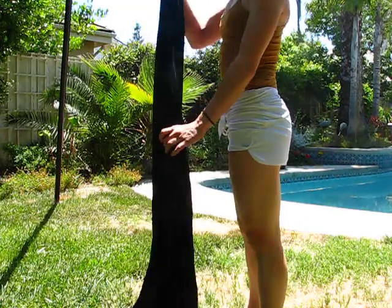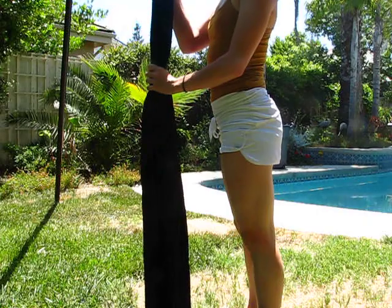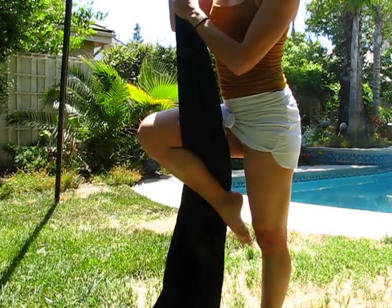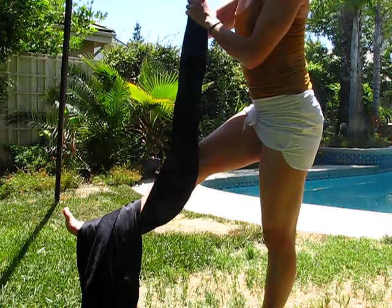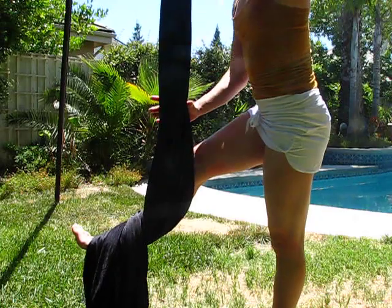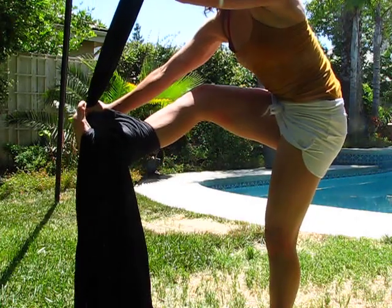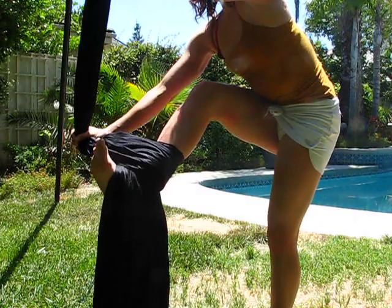Stand with the fabric in front of you and you'll start out doing a kick to the side and a spiral crochet. With your foot in front of you, you're going to grab the silk right about where your knee is and you're going to pull it down past your foot towards your pinky toe.